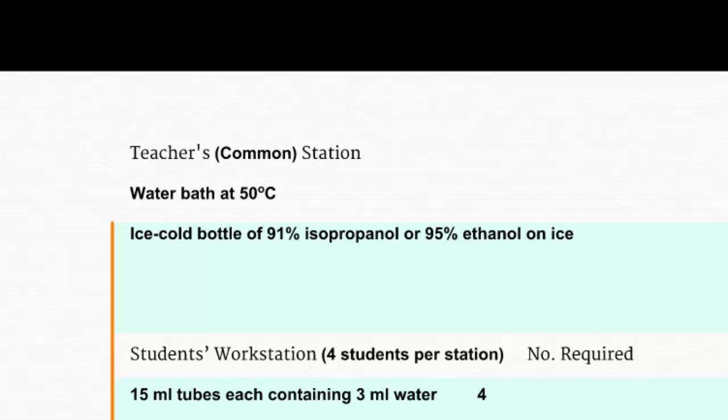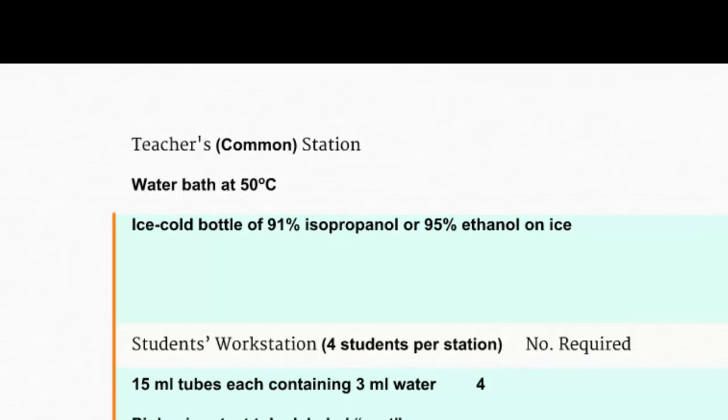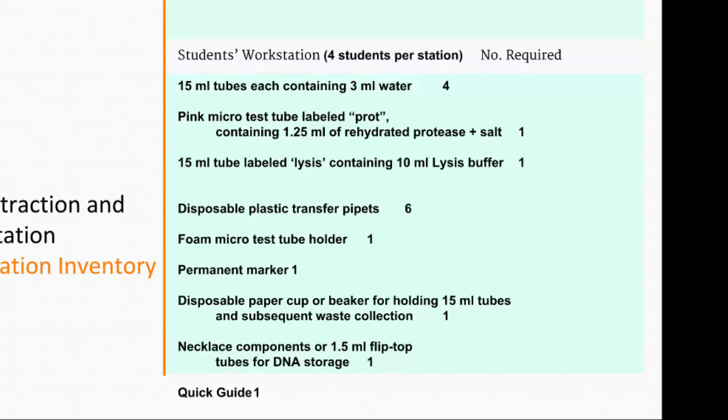There will be two stations: a common station with a constant-temperature water bath at 50 degrees Celsius and some ice-cold 95% ethanol — it needs to be ice cold, so we'll keep it on ice. At your table stations you'll have 15-milliliter conical tubes with caps containing drinking water for cell collection, a micro test tube labeled PROT for the protease, a 15-milliliter tube with lysis buffer, plastic transfer pipettes, a micro test tube holder, a permanent marker, and a beaker for trash.